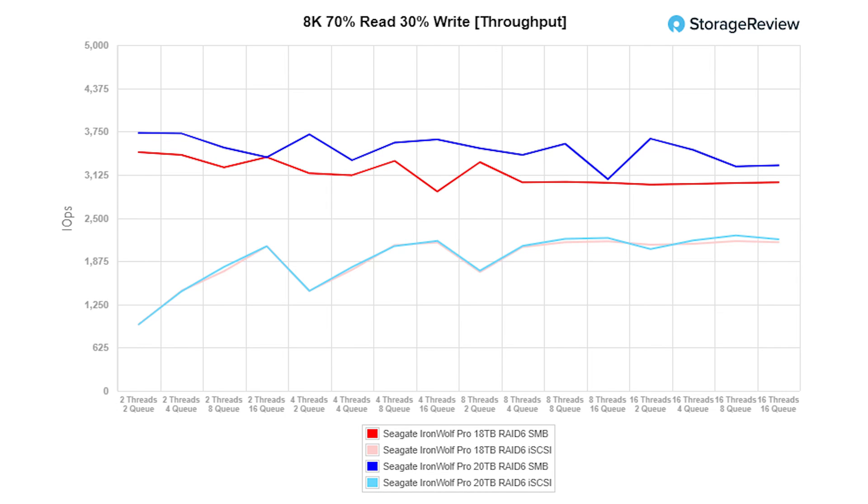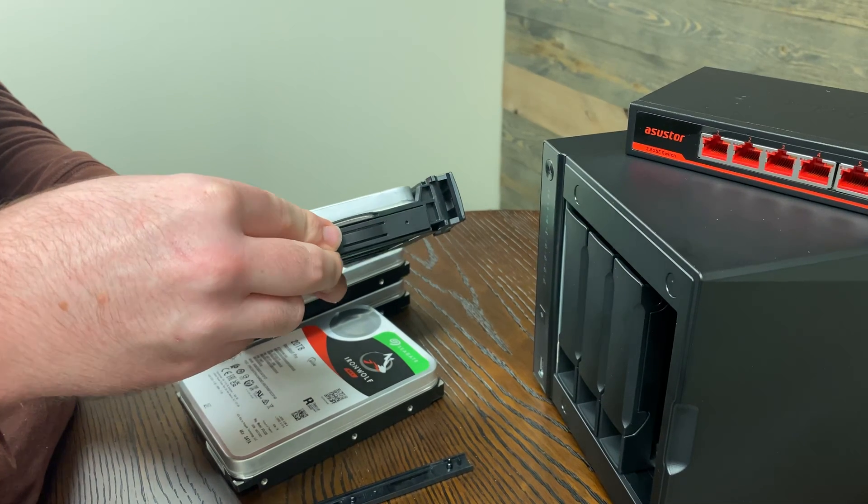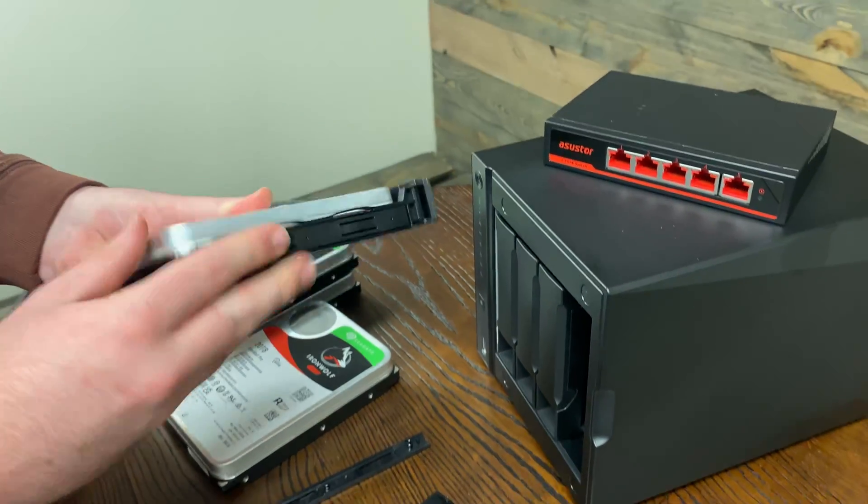When we go all the way down to our large block 100% read and write, this is where we start to see some separation. On the 20TB and 18TB drives for SMB, we're seeing 2.3 gigabytes a second read — that's port saturation. But where they really start to differentiate is on the write side, with really nice big gains on both iSCSI and SMB. That comes down in large part to the areal density driving the ability for these drives to hit faster performance at the outer edge, and even in a group in a NAS, it still comes through in really great performance numbers.